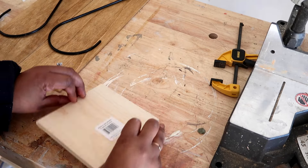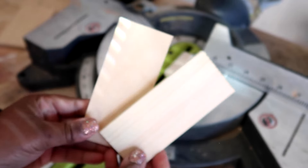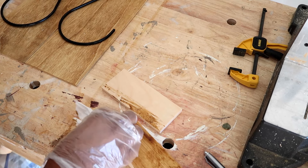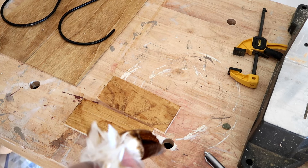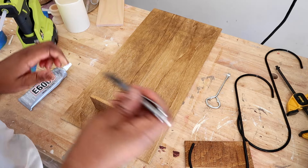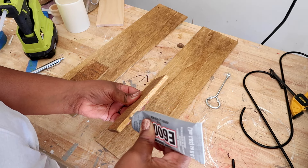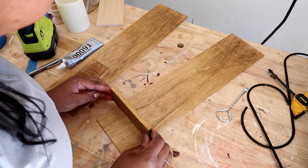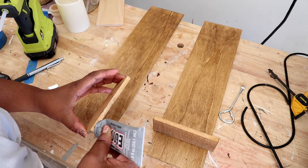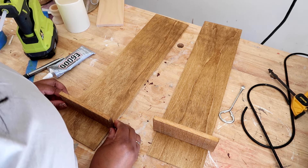After staining the longer pieces of wood, I'm using some scrap pieces from the previous DIY, marking where I need to cut, cutting them on my miter saw, and staining them. These are going to be the base part where the taper candles will be held. To make sure they'd be in the same position, I took one piece, marked it, and then glued where I marked on both pieces of wood.